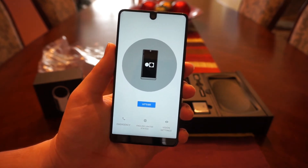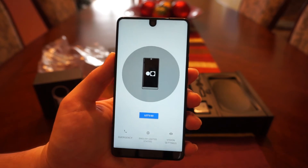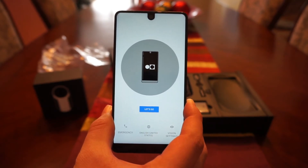This phone comes with Android 7.1 Nougat and will be upgraded to Android Oreo — there's a beta version out there that I'll be testing as well. If you have any requests, leave them in the comments section below.